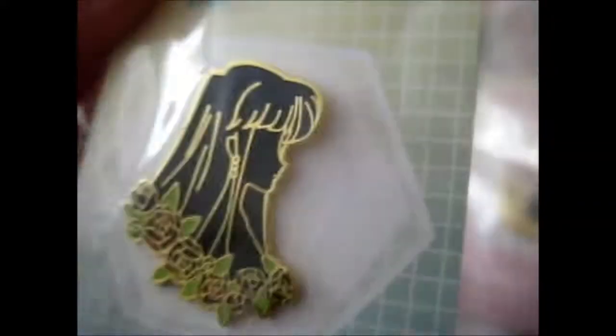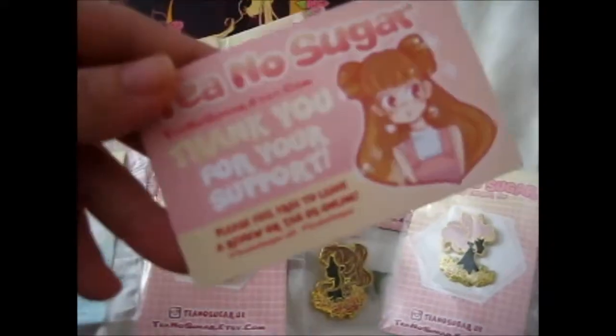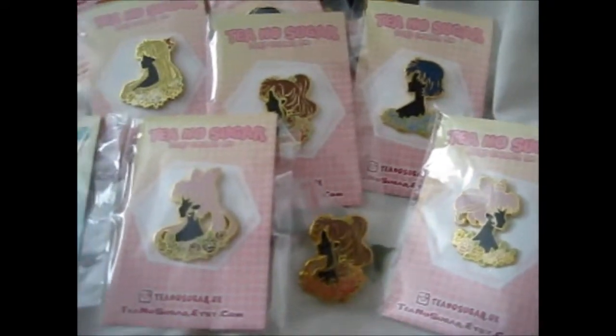Obviously if you want to know more, you want to watch or read the anime. So that is everything. Check out her Etsy shop — she's got other cool pins as well, like Final Fantasy ones.